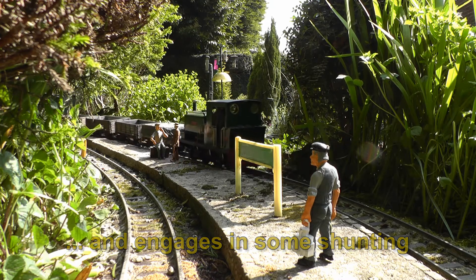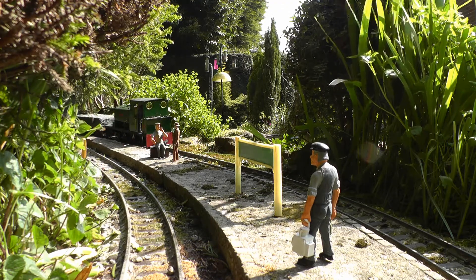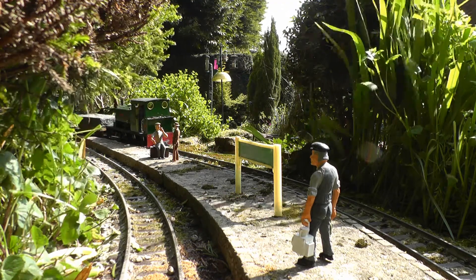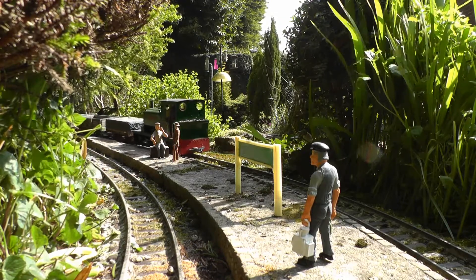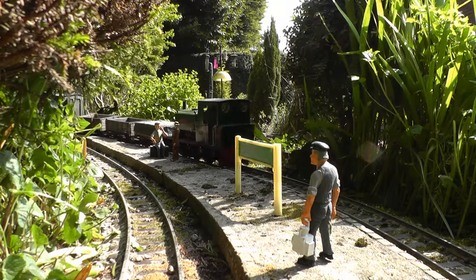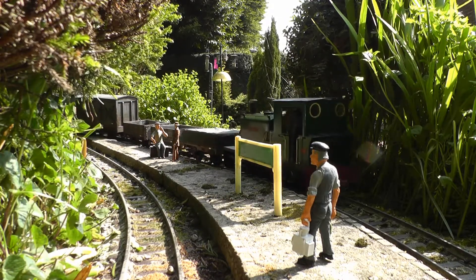So there was a bit of nifty reverse shunting required, and eventually managed to clear the siding, deliver the wagons that needed to be delivered from both Beeston and Bickerton, and eventually the train was made up ready for departure.